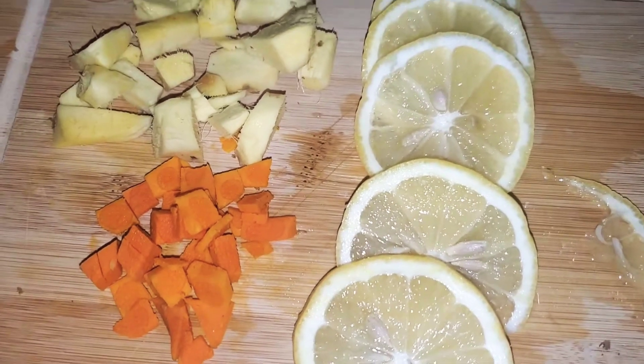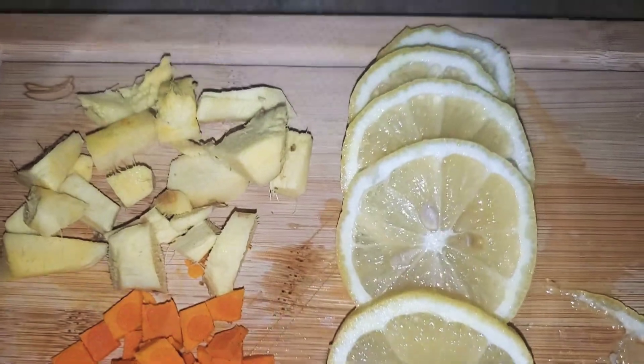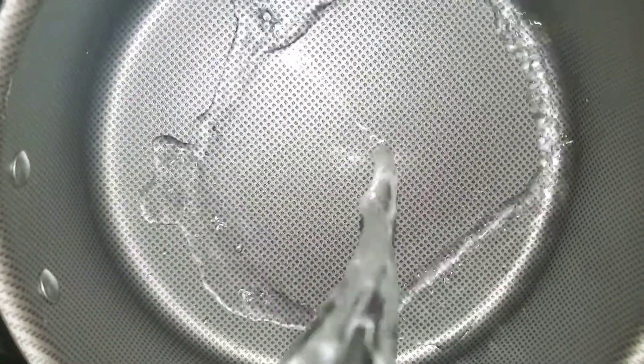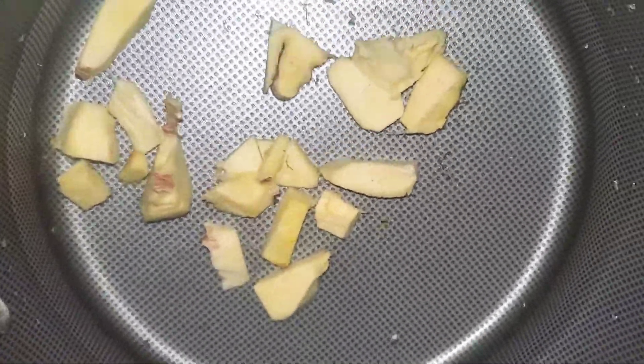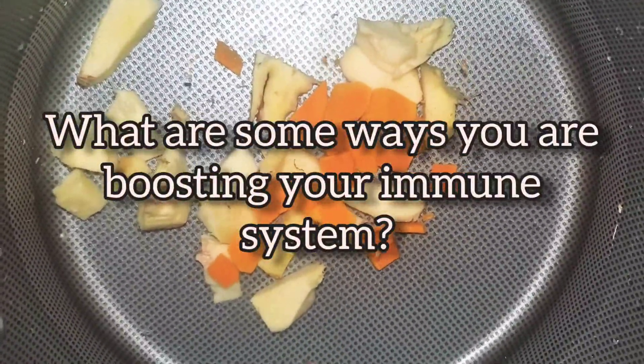You're gonna go ahead and cut everything up, throw it in the pot, let it boil — and that is pretty much it. For the turmeric, you can use ground turmeric if you want to. I went ahead and used fresh turmeric and left it in cubes. I let this thing boil until I smelt it through my whole house — that's all I did. You can smell it; that thing is strong.